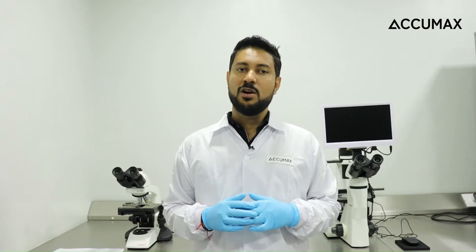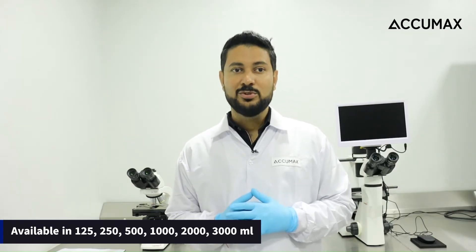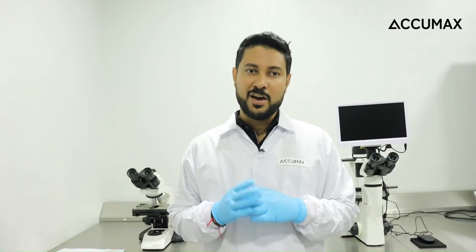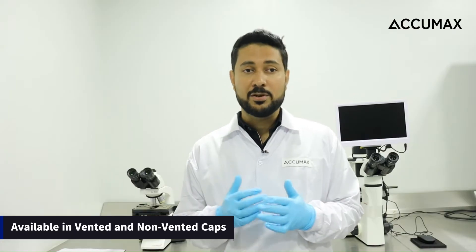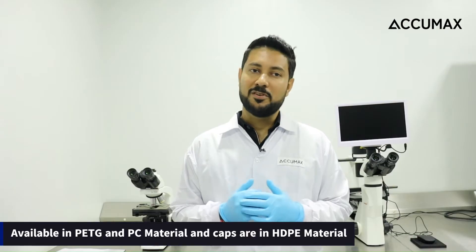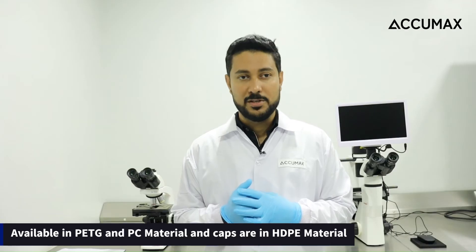With their durable construction, they won't break, chip or shatter during the hustle and bustle of your lab work. Available in volumes ranging from 125 ml to 3000 ml, Acumex Aerolimere flasks are available with two different bottoms: flat bottom as well as baffled bottom. They are also available with two different caps: vented as well as non-vented. The vented caps come with a 0.2 micron filter. Acumex Aerolimere flask comes in PETG and PC material variants with caps made of HDPE material.